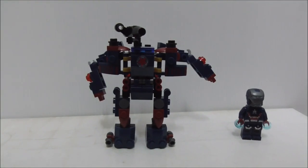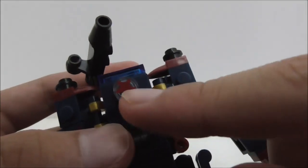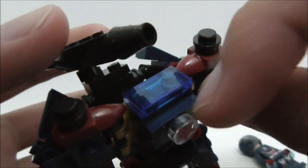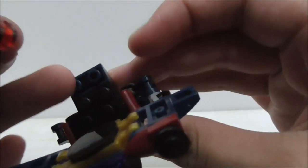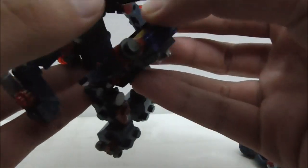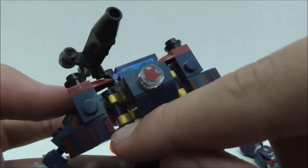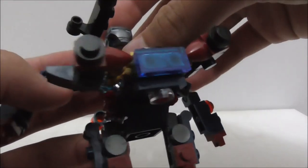This is the mech build itself. Starting with the chest — you got a printed star piece which is pretty accurate to the torso, a nice print, and a translucent blue tile piece. However, with this style of mech, this chest part always falls off, and the connection isn't great. You got side parts with some printing on clips so you can move them around, and you can open the chest up to put Iron Man inside.